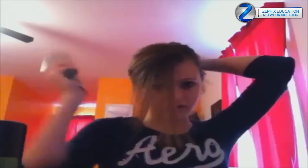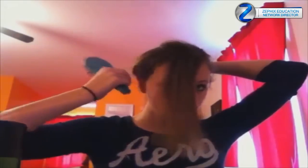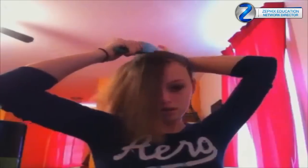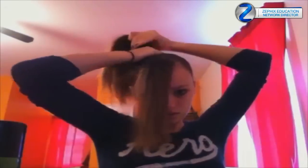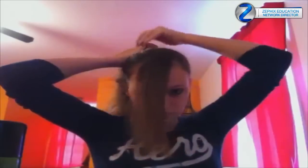So first, take a ponytail and your hairbrush and just put your hair in a ponytail. If you have bangs, you're going to want to leave those out because they will stick out of the bow and that will not be good. Just put your hair in a high ponytail wherever you want the bow — I'm going to put mine on the right side. Make sure it's nice and secure.